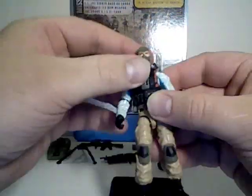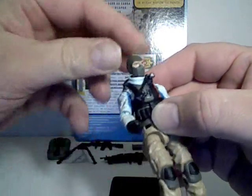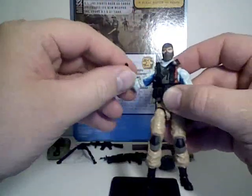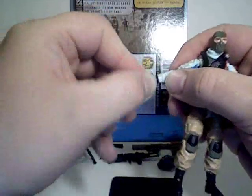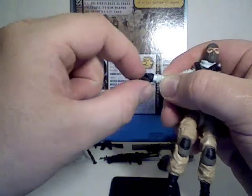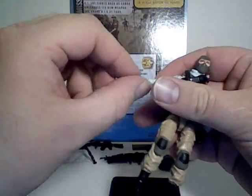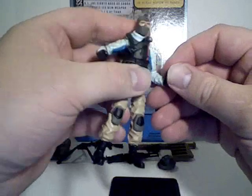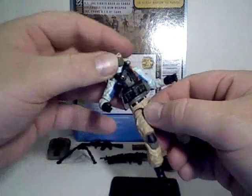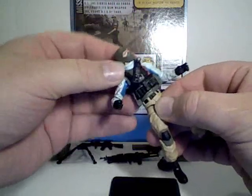All these guys are pretty detailed and nicely articulated with all the standard GI Joe articulation — left and right and up and down on the head, arms go all the way around and out, bend and rotate at the elbow. His hands rotate and also bend forward or pivot. He does have upper torso articulation which helps him move left and right, and a little bit forward and backwards.